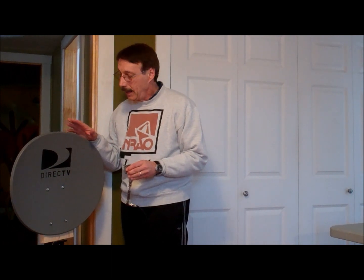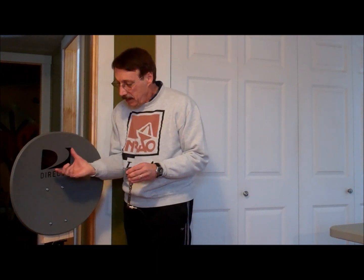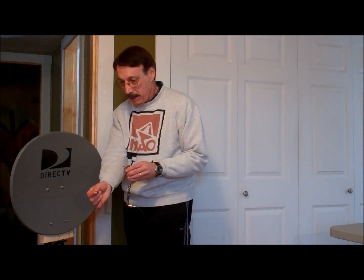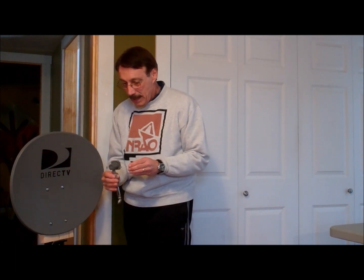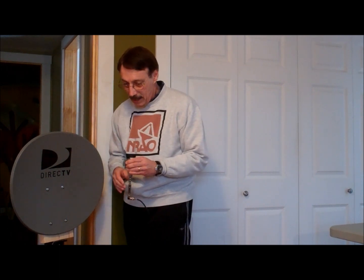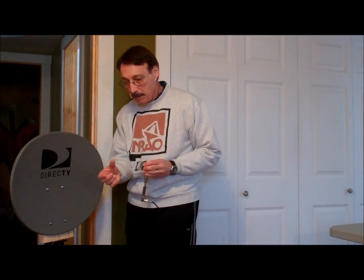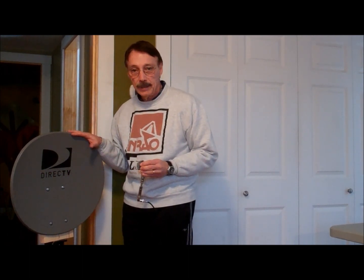I have one last reflection demonstration: a parabolic dish antenna, near and dear to the heart of radio astronomers. Most of the radiation that hits this is focused to a point right out here. Just to give you an idea — we're picking up some radiation here, but if I stick this here, it peaks: tremendous gain. That's why it's so popular — you get a lot of gathering power with a parabolic dish antenna.